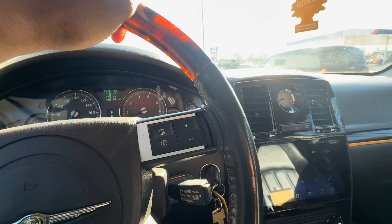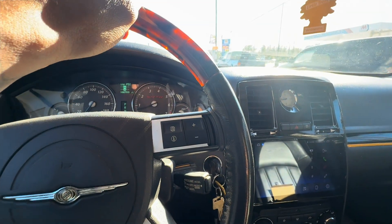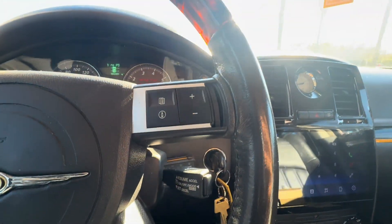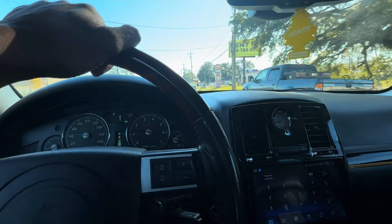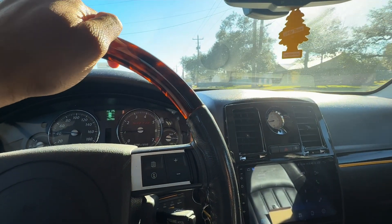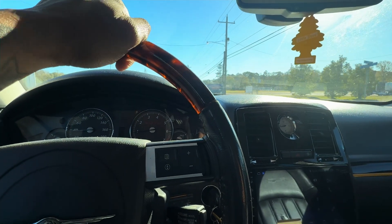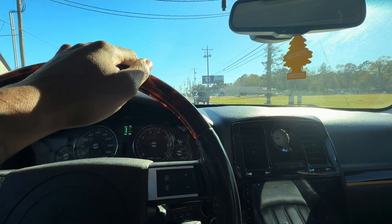I have my pedal commander off right now, so this is the stock throttle. I have no idea how anybody can drive this car like this — you gotta push this thing down forever to get it going. That's like probably 30% of the weight. That is crazy. If you don't have a pedal commander, go get your pedal commander. You can use code MEAND3. It's gonna be such a different driving experience — it's gonna feel like a completely different car. You need it, I promise you.